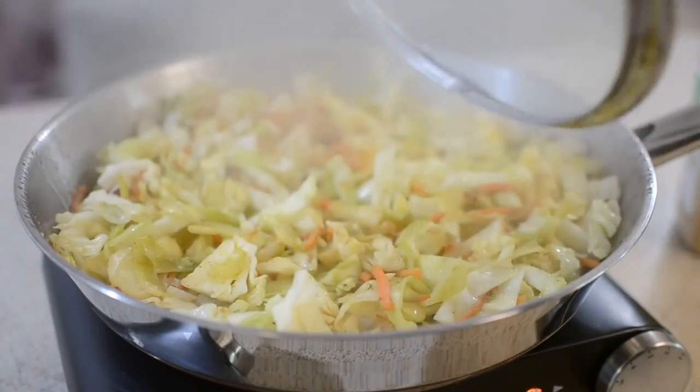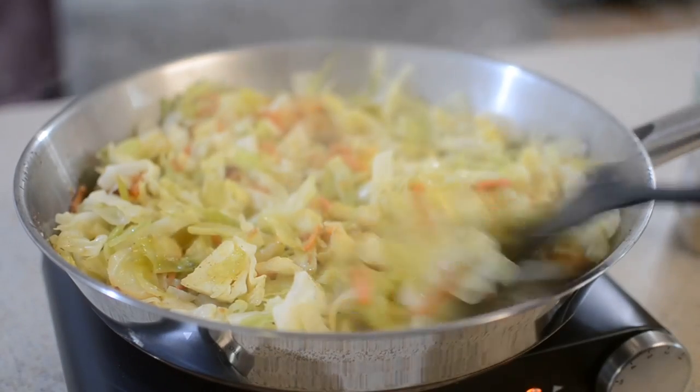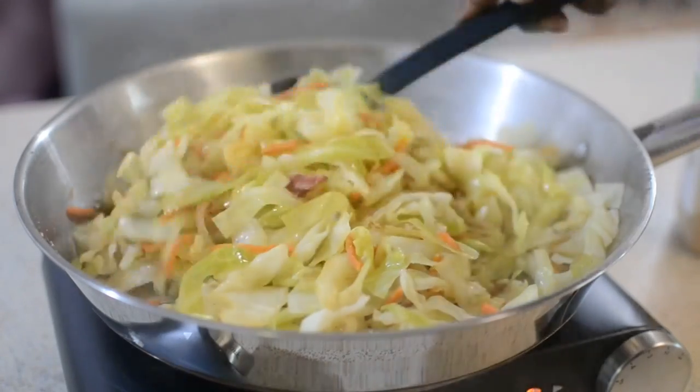About 10 minutes later this is what I have. The total cooking time was maybe 15 minutes — I didn't cook it long at all and it was perfect. The bacon — just that one little strip — was just enough.